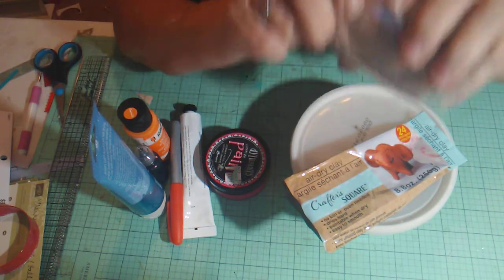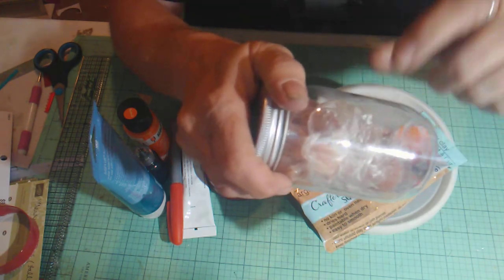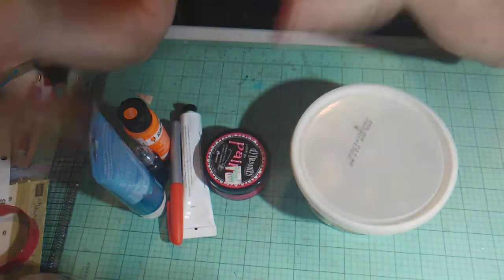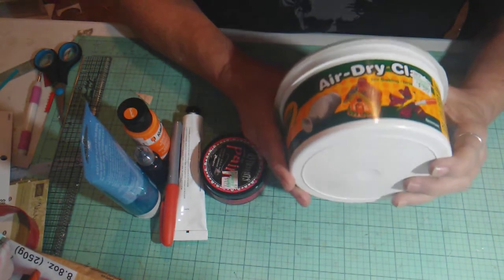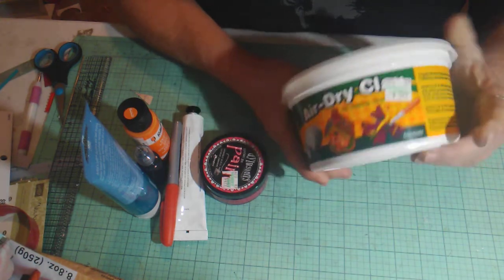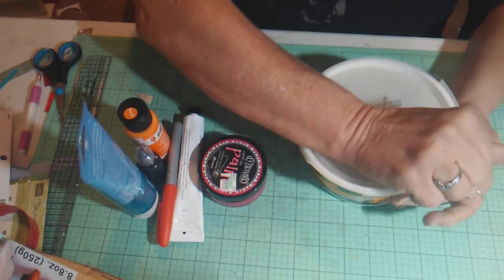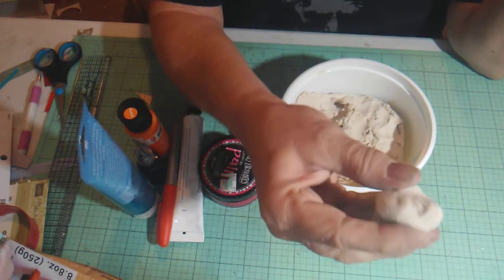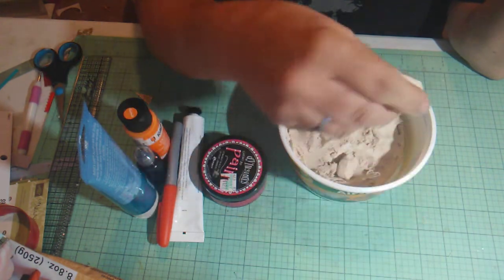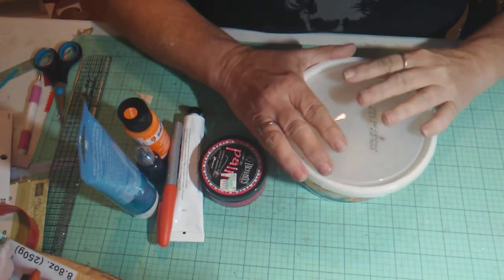It was a little difficult to work with, I'm not going to lie. I only made one using this clay here — I might give it another shot, but I don't know. The second one I made I used my Crayola air dry clay. It's not the same as the foam clay; it's just regular clay, but it was a little more pliable, a little easier to work with, and I think the results came out better.